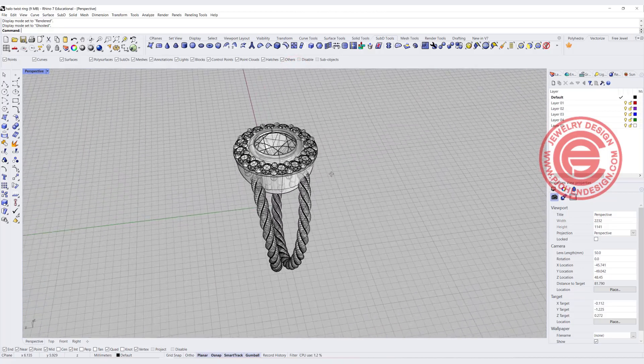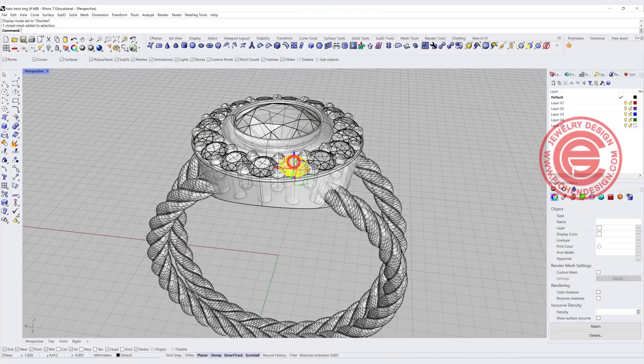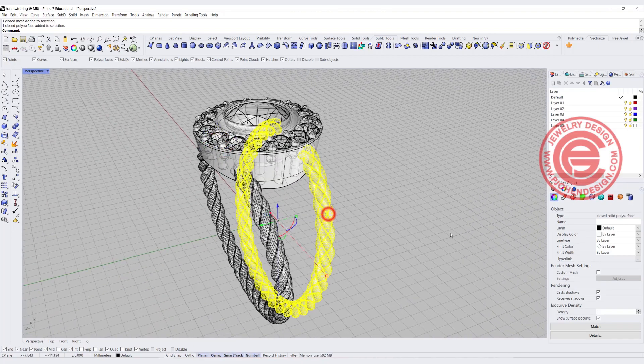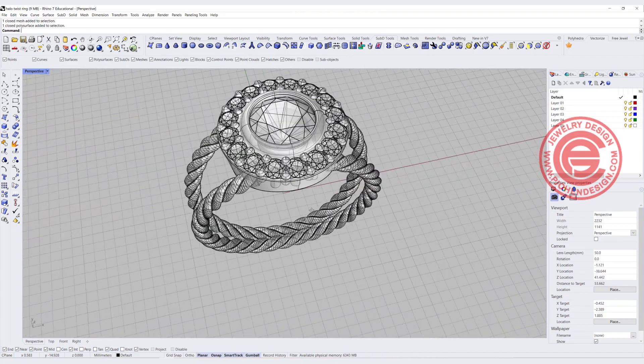There will be two different parts of this video. One is the top — I want to show you how to arrange the stone for this halo shape — and the second part will be how to make this twisted ring band. Let's start from scratch.